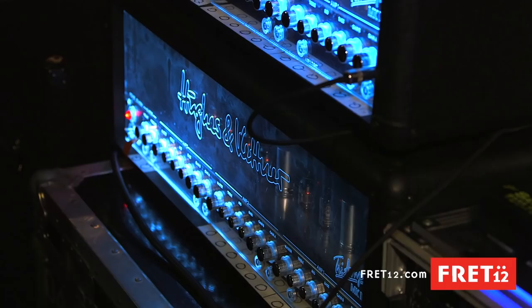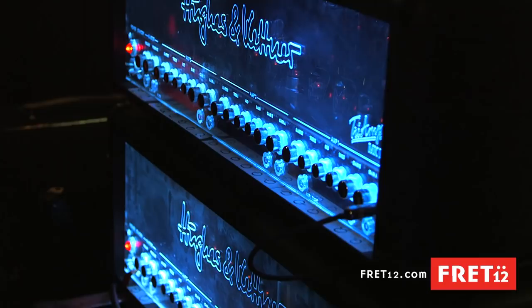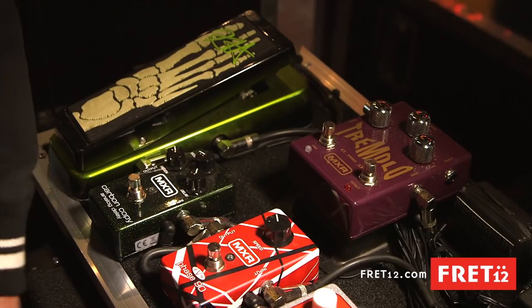I'm using the Hughes and Kettner Tri-Am, the MK2. I've been using it since about 2005 and it's been awesome. I love it. The Rivera Silent ISO cabinet — just got that, that's new. And it's got a vintage Celestion 30 in it.